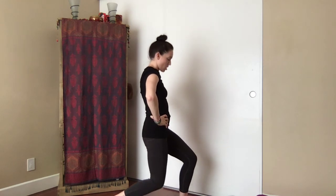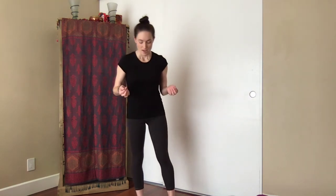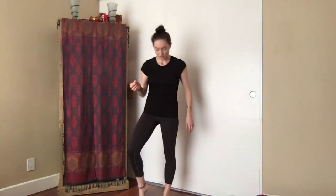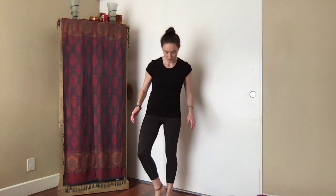One more inhale and exhale. Great. Starting to straighten the legs, we're going to come into a tree pose variation — really great for balance, and also aiding in better focus and concentration. Hands to the hips. Feel the ball of the right toe rooted into the earth, step back slightly, then bring the heel of the foot to the inner part of the left ankle, just above the bone. Start to externally rotate that right hip open so the knee peels out towards the side.